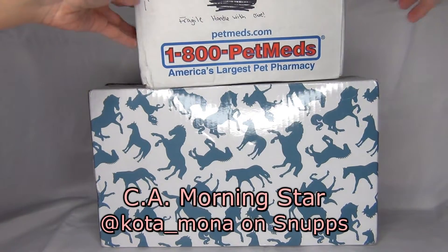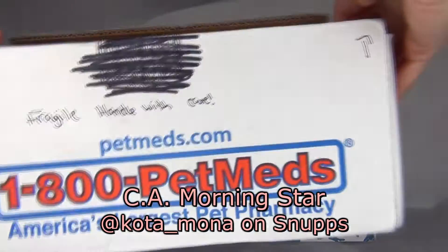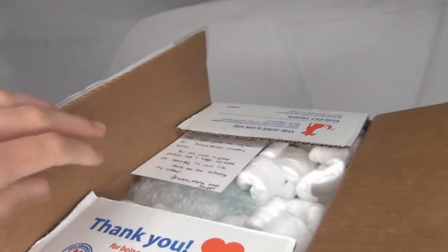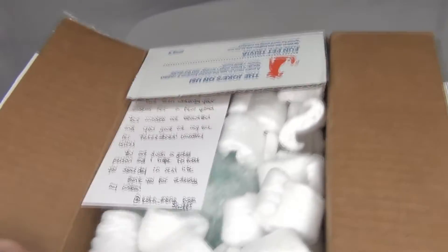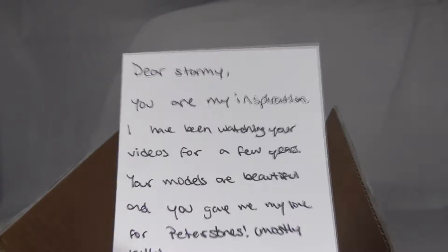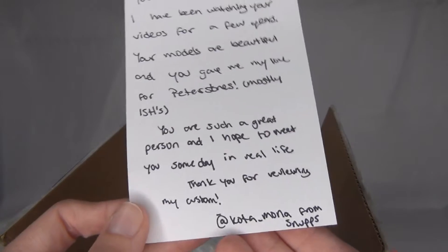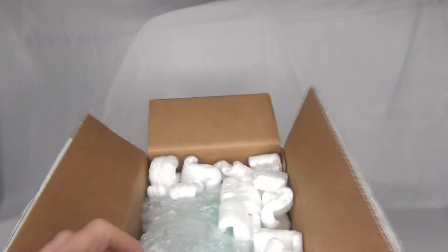We're gonna first start out with the package from CA Morningstar. Now I do know a little bit about what this is — it's going to be a custom, but I have not seen any pictures of it yet. She gave a little note here. Thank you so much for this, this was so sweet of you. Let's get in to unboxing this model.